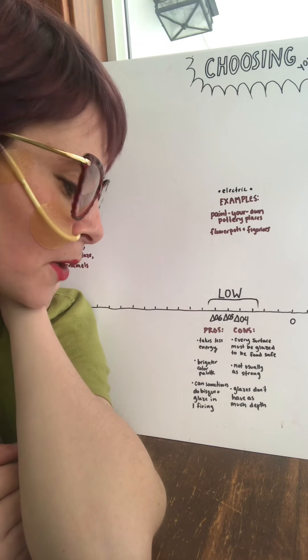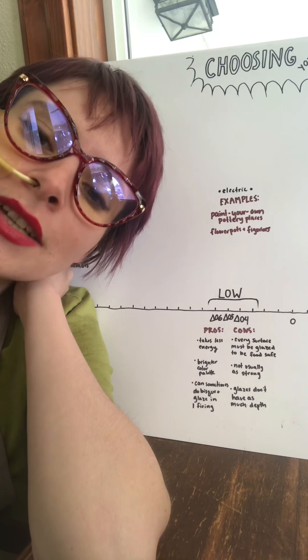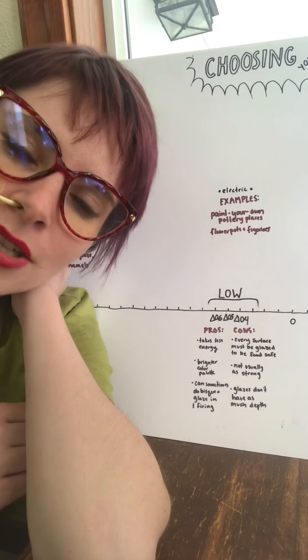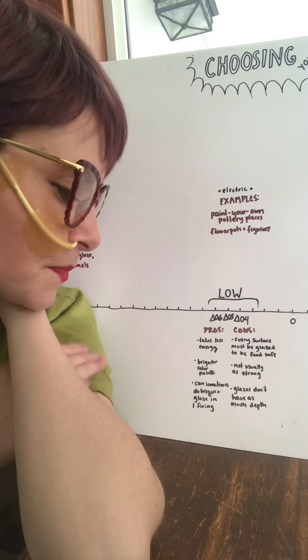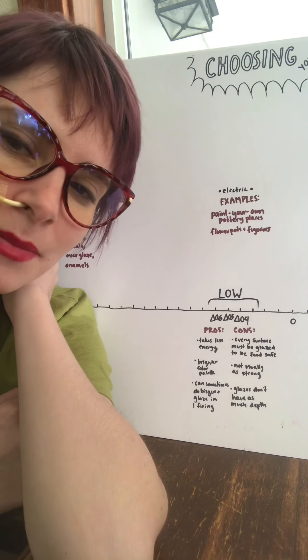Another pro: it has a brighter color palette. There are lots of really bright glazes and underglazes that stay super vibrant at this temperature. In the higher ranges you can still get a lot of colors, but some colors are particularly tricky to work with, especially purples. A con: these pieces are usually not quite as strong as mid range or high fire.